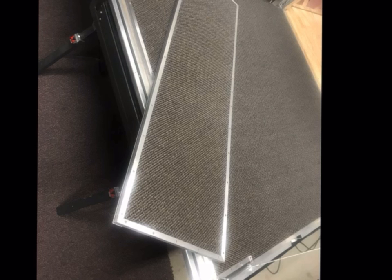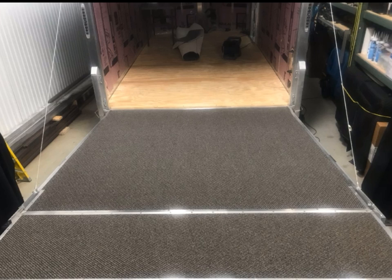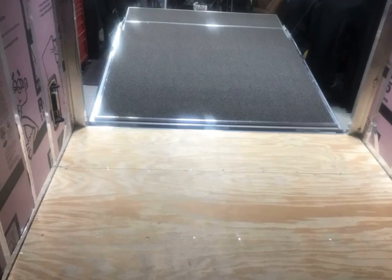I don't overly staple the carpet — nor do I glue it — it just stays in place real well. That's what it looks like with everything carpeted and wrapped. It's an interior wall so I wanted it to be comfortable and look good.